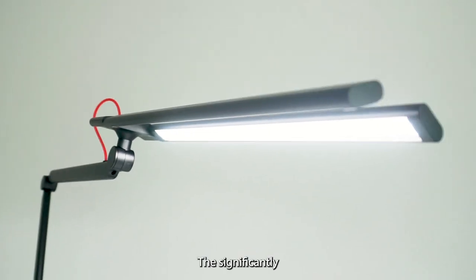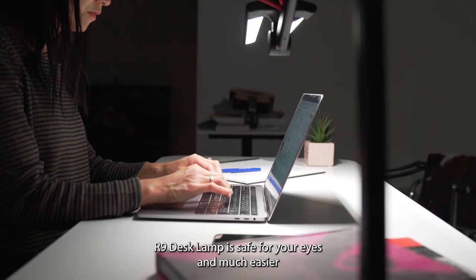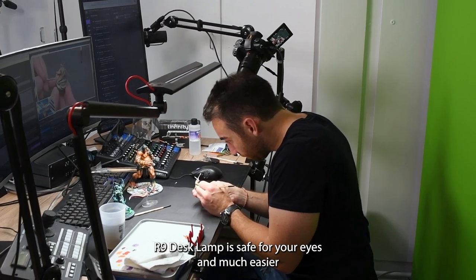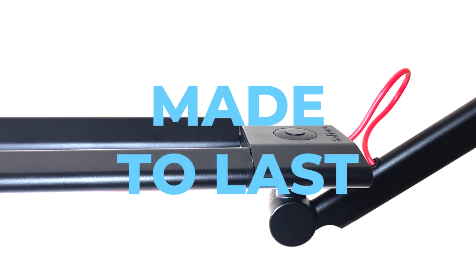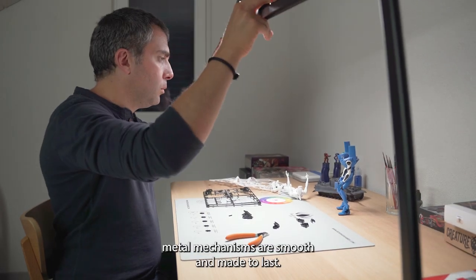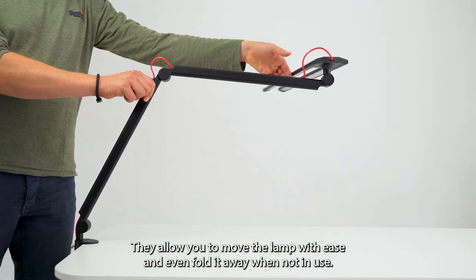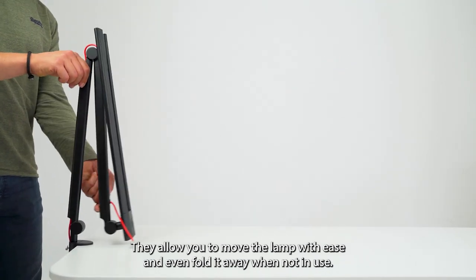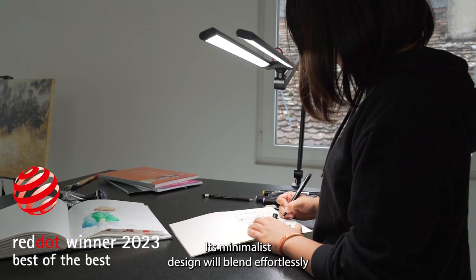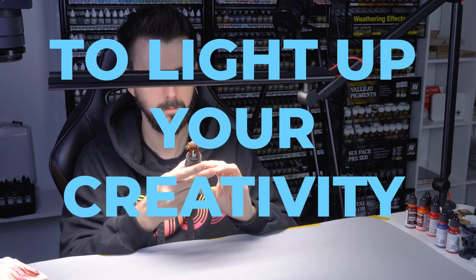The significantly reduced blue light and flicker-free technology means that the R9 desk lamp is safe for your eyes and much easier for video creators to work with. The precision-made metal mechanisms are smooth and made to last — they allow you to move the lamp with ease and even fold it away when not in use. Its minimalist design will blend effortlessly with every desk, to light up your creativity.